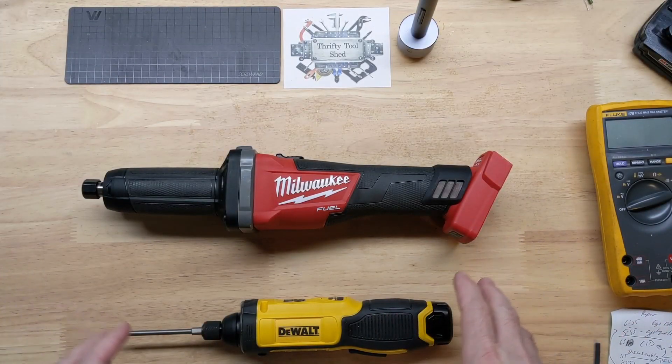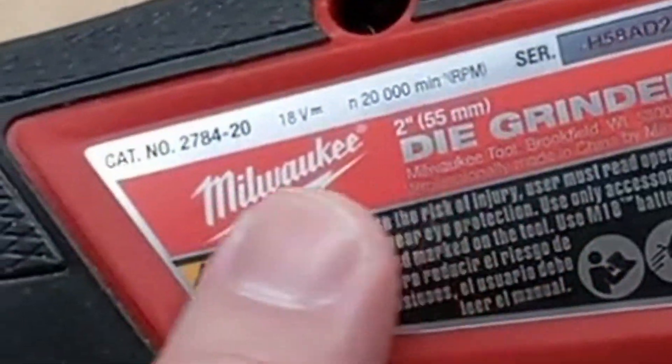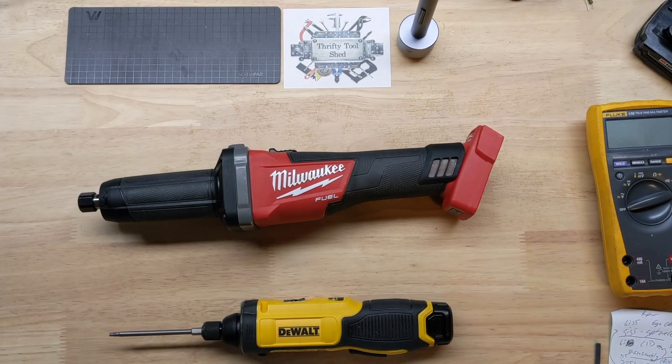Hey guys, today on the bench we have this Milwaukee Fuel two-inch die grinder, catalog number 2784-20.